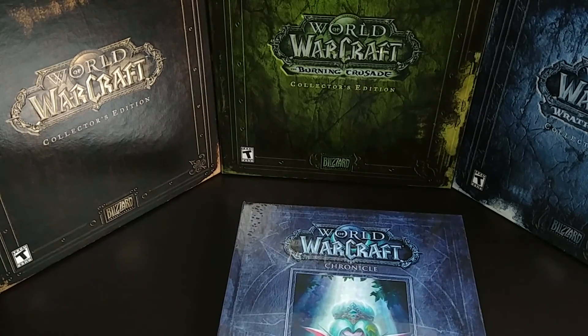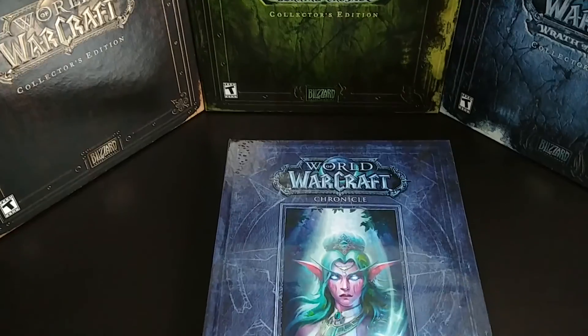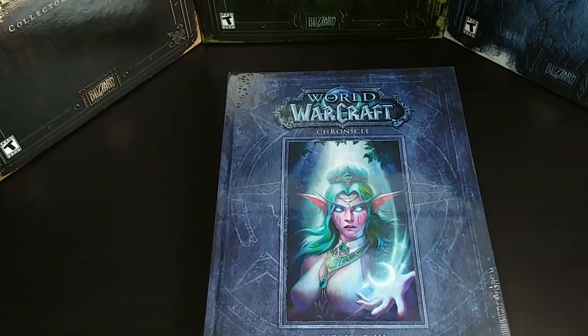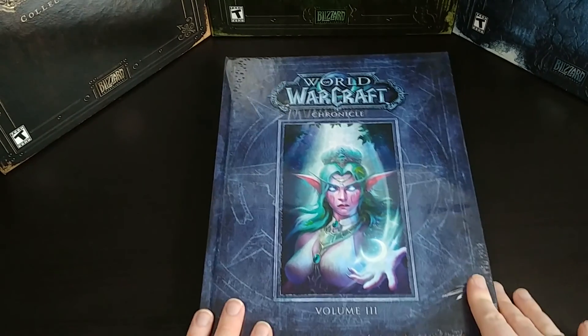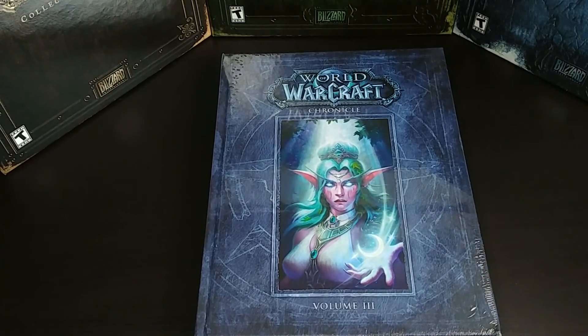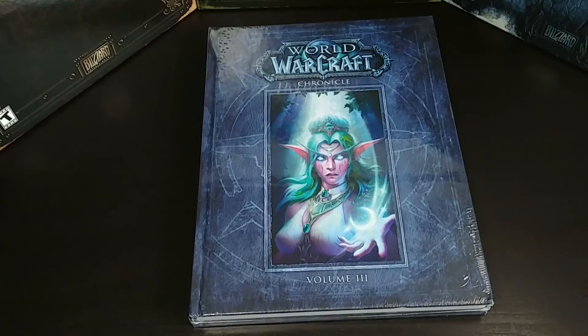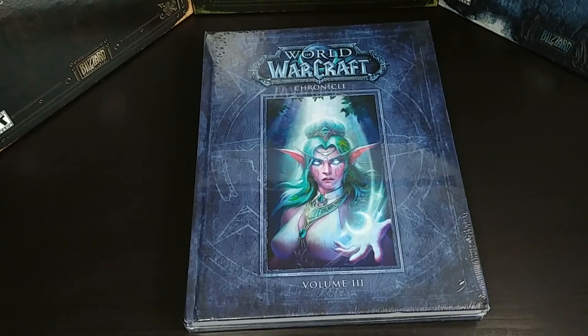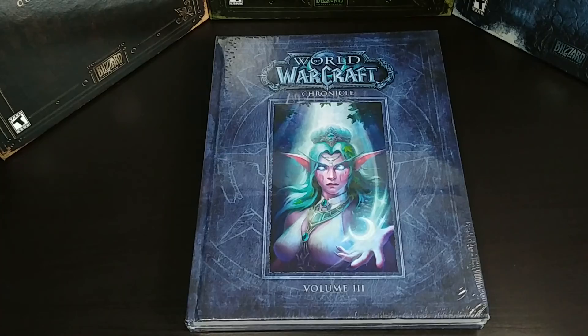So with that being said, let's actually crack this thing open and take a quick look. I'm not going to show you every single page, because if you want to read it that much you can obviously pick it up and read through it, but I just want to give you kind of a quick idea of what is inside of here.